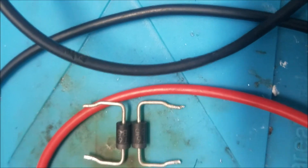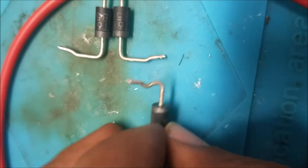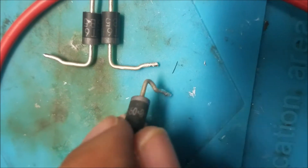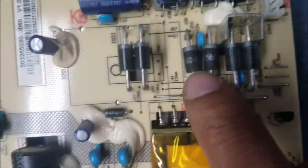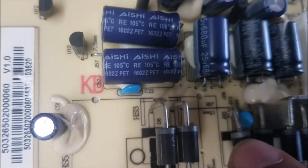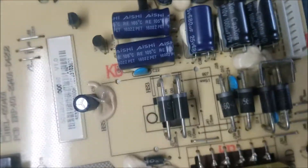I got two replacement diodes — this one is SB156 and this one is SB2. Here I've soldered the two diodes in place. The black band marks the anode side of the diode.